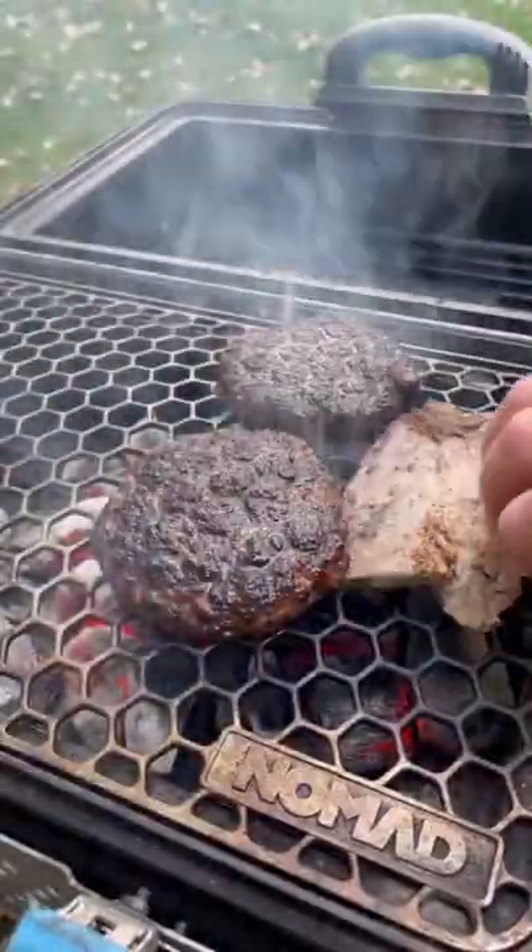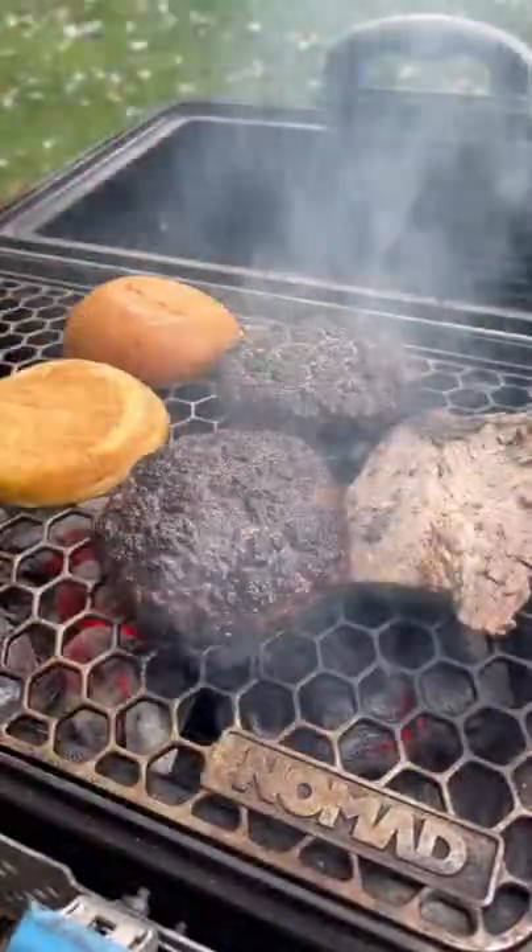Flip them at the three minute mark so you have some nice crust. On goes our leftover brisket, then we're going to toast the buns and add some cheese.